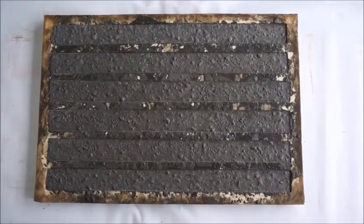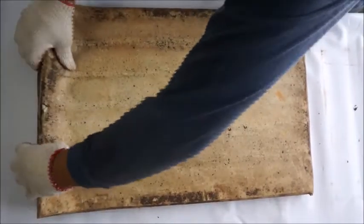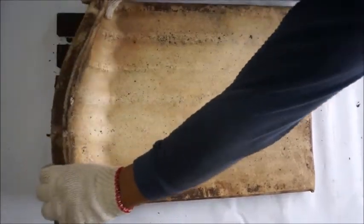After 24 hours, the concrete has hardened and is ready to be demolded. Because we use rubber molds, demolding is a snap.